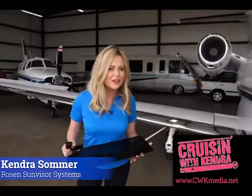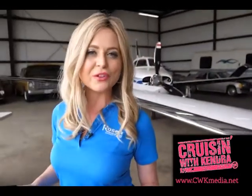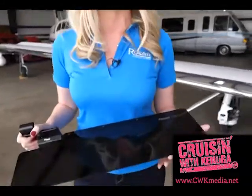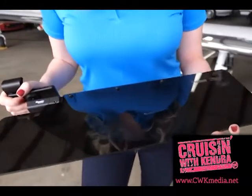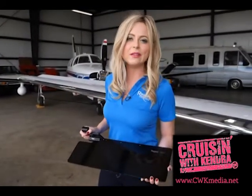Hey guys, Kendra Summer for Rosen Sun Visor Systems. With our rich history in aviation, automotive, marine, and military vehicles, we are so excited to introduce our brand new VersaFit system. These visors can be installed in just about anything you have with an OEM visor — and the best part, they clip right on to what you already have.